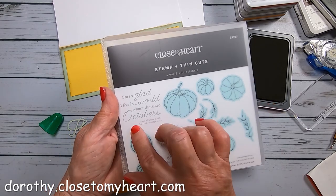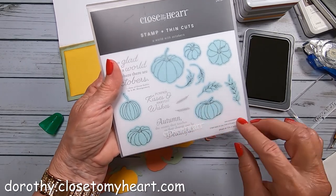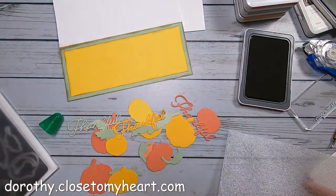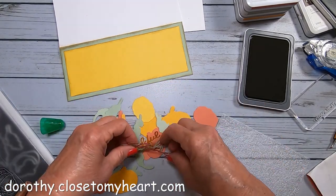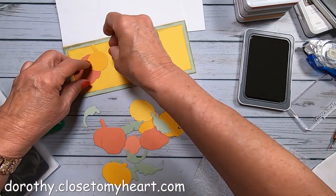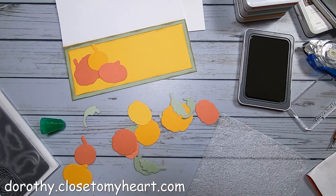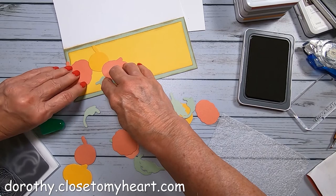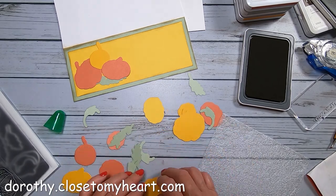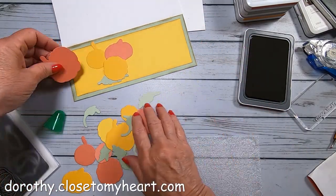This is a 'world with Octobers' stamp — it says 'I'm so glad I live in a world where there are Octobers and pumpkin kisses and harvest wishes,' and 'autumn reminds you that change can be beautiful.' I went ahead and die cut the pumpkins — I have a die cut set that goes with this stamp set. I cut a bunch of pumpkins on my die cutter. The leaves I cut in sage to use as a little contrast to go behind the Sundance pumpkins on top of the Sundance background.